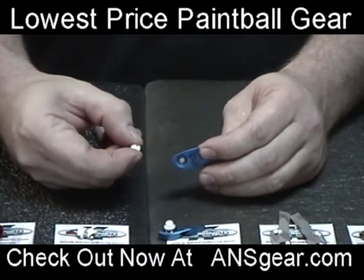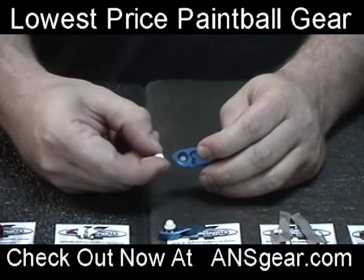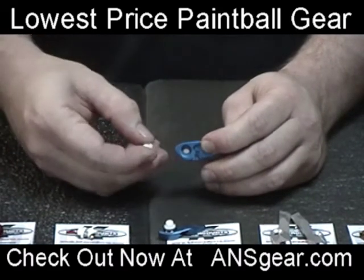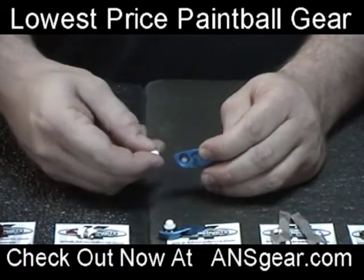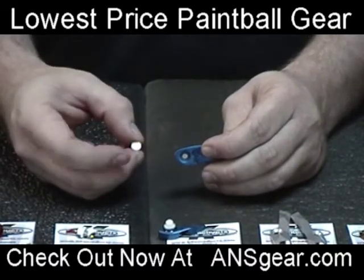Again, because there's no spring you also get better consistency — it's always going to push with the same amount of tension regardless of any kind of goo or paint that you get inside there, which could possibly bind up a spring inside the detent and cause it to not function properly.